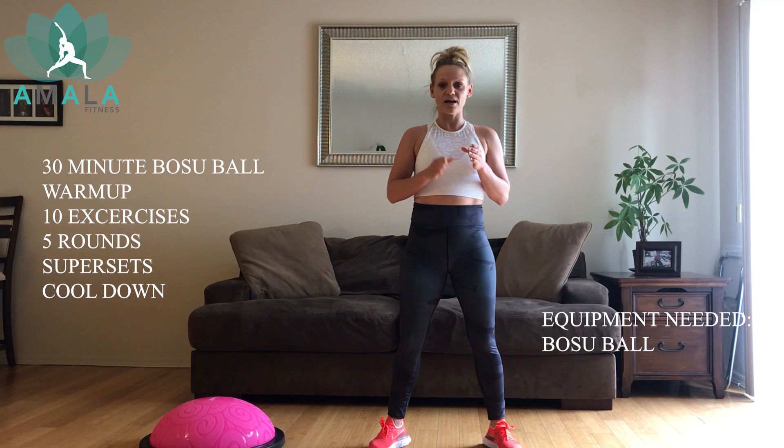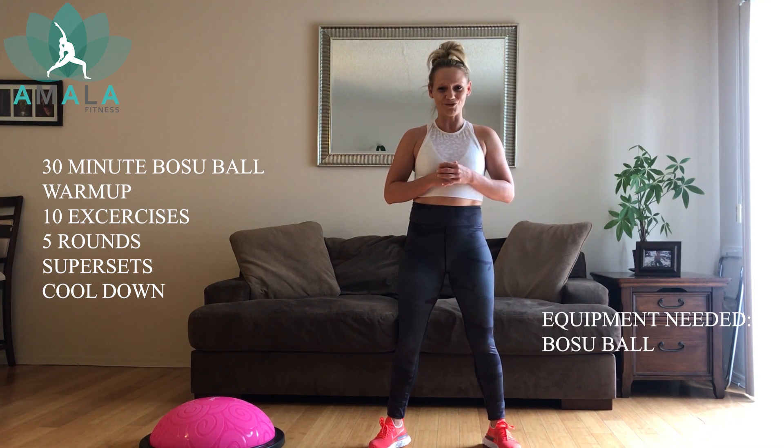You're going to get a 20-second break and then we're going to move on to the next. So in total, 10 exercises. And at the very end, we're going to have a little cardio burst, three exercises, one minute going hard. So I promise you, you will finish with a nice sweat.